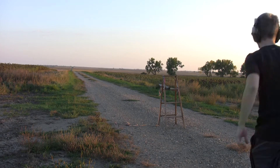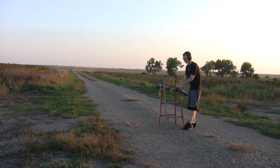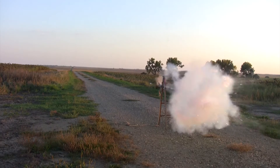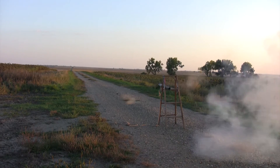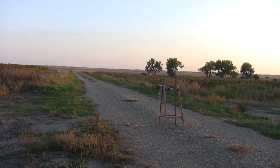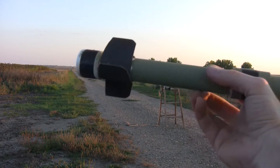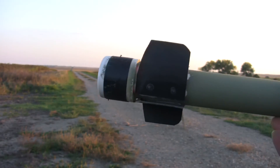All right, I hope this doesn't blow up. Hey, it didn't blow up, whoo! The rocket didn't break or anything, the fins are still on. So now we go on to the 15 gram booster.